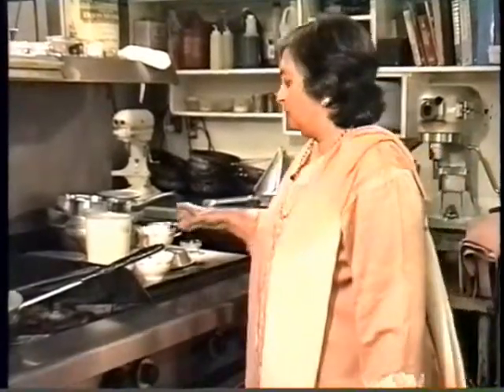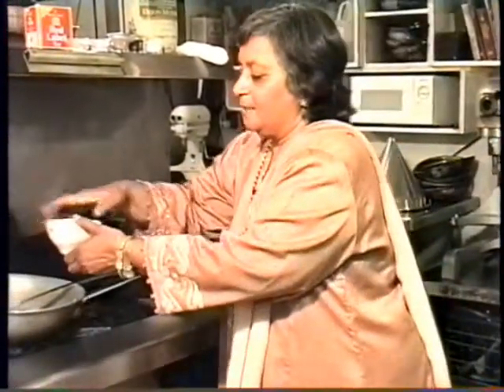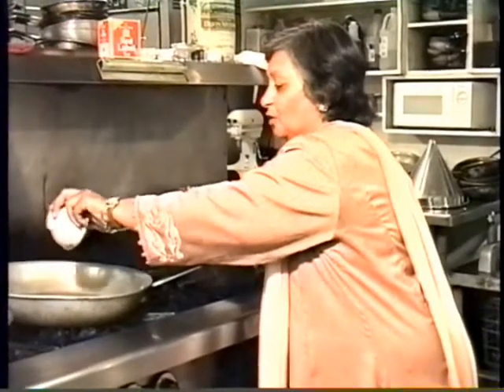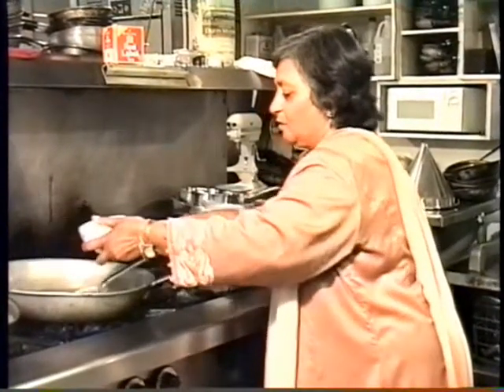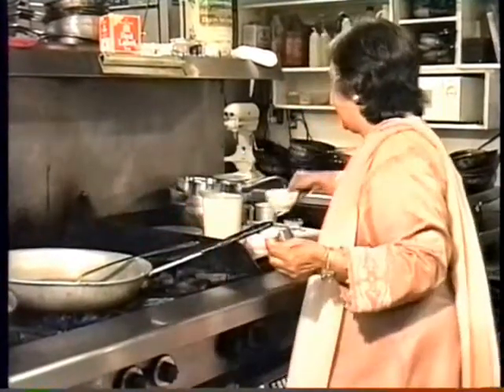Let's go back to our cooking again. I'm going to show you how to make sheera. The way we make sheera is I'm taking one cup of ghee. Ghee is nothing but clarified butter. So as soon as the ghee is a little hot, I'm going to add the cream of wheat in it and let it cook.